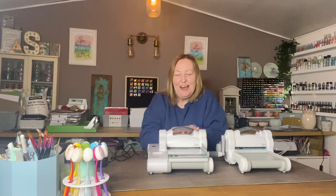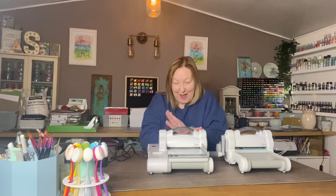Hi everyone, today we're going to be looking at the Big Shot Express. I'm sorry it's taken me so long to get around to filming this video because I did videos for all the other Sizzix machines a good few months ago now.